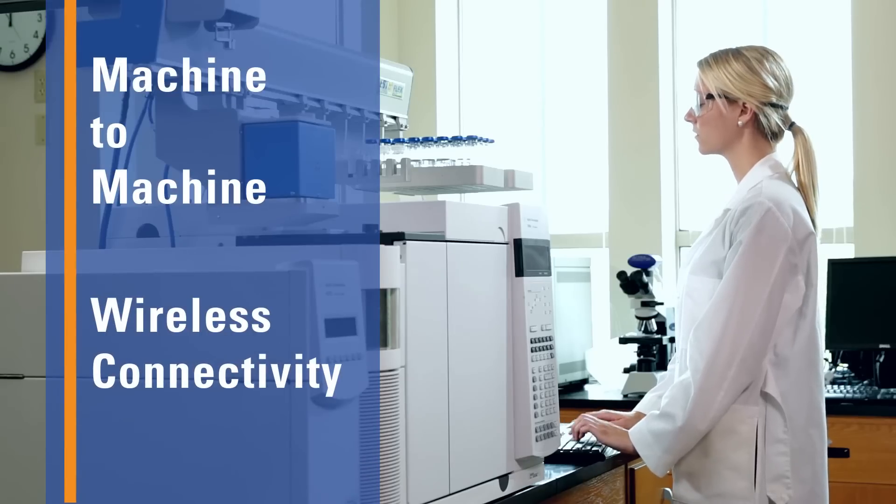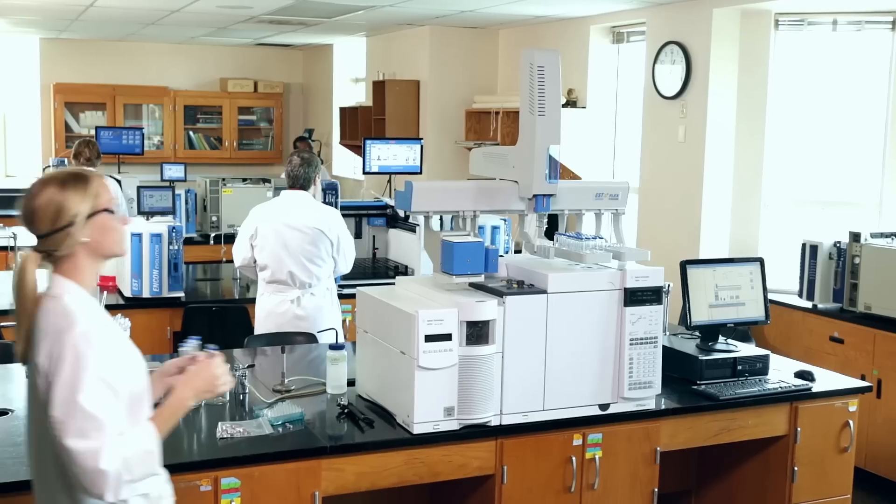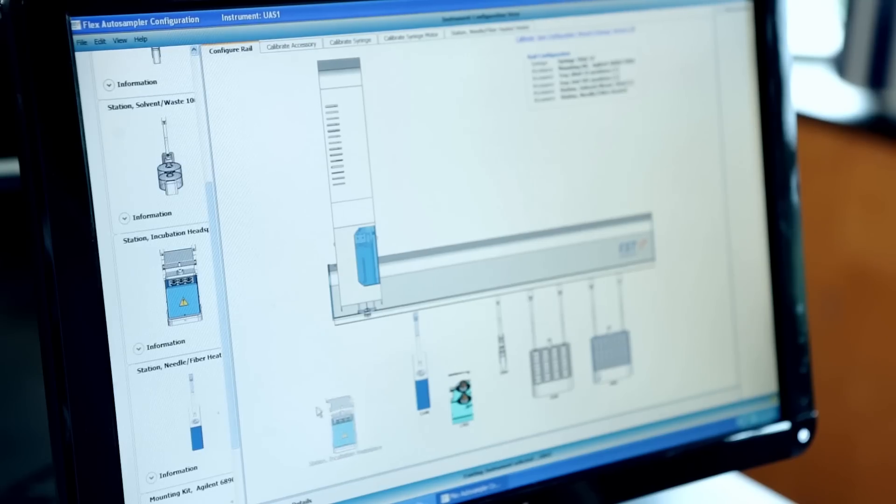This is easily done through our innovative Method Builder, which utilizes drag and drop sample routines to build a custom method. Now you can unlock the real power of an automated robotic platform. The Flex's custom routines can be created in your own laboratory,